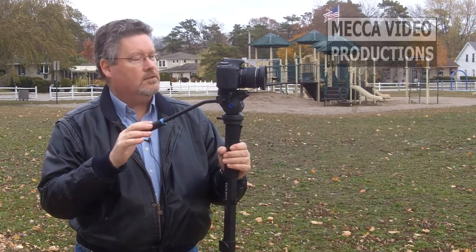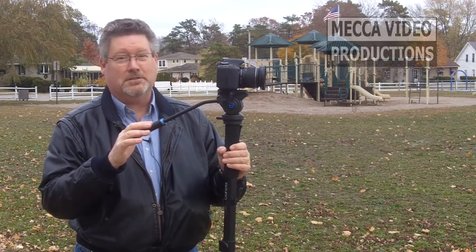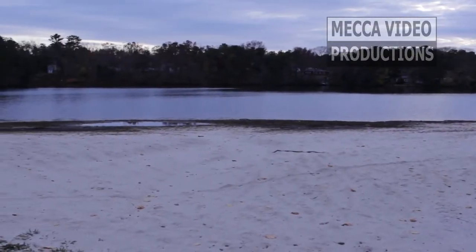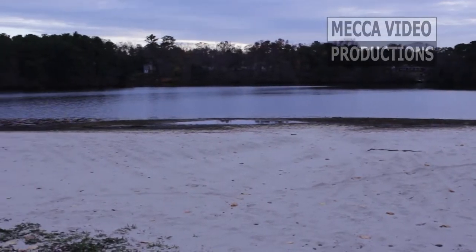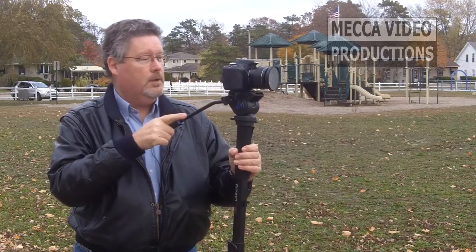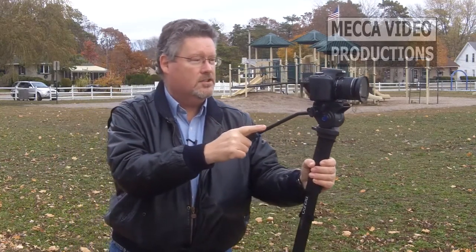And you can pan across the lake. I'm at the lake — didn't know that, did you? Because you see the playground behind me. But I'm at the lake and we'll pan. And it's pretty solid. Now it takes some practice getting used to, but it will get you some nice shots that will add some production value to your videos.